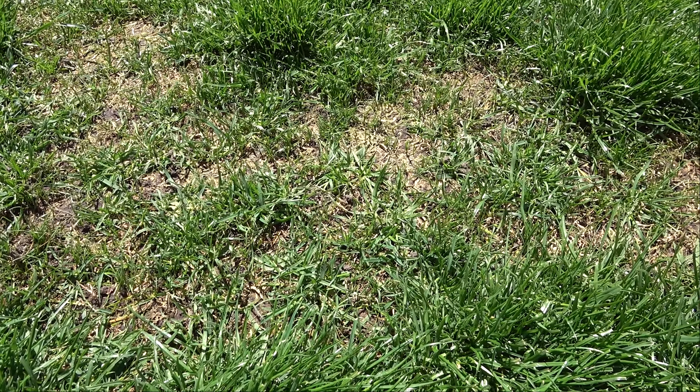Here's another more heavily damaged spot, with a lot of new grass beginning to grow. You can see it much better here. Hey, how did that acorn get in there?